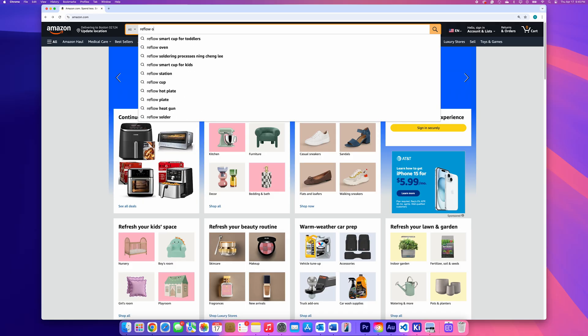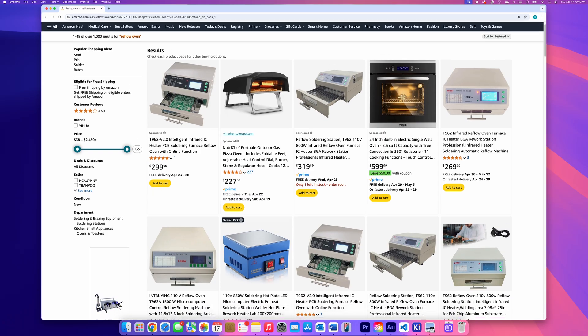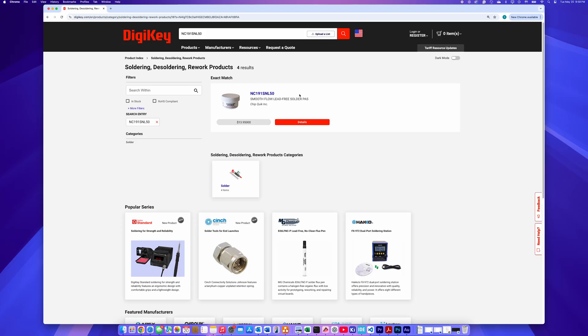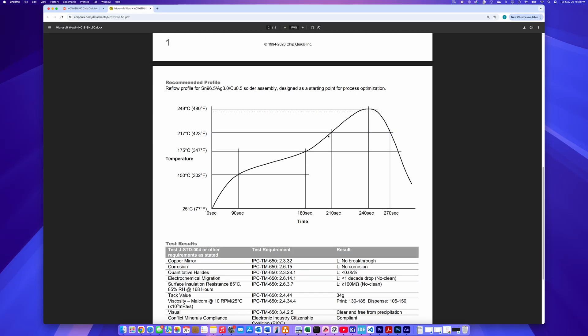So why take the DIY route? Desktop reflow ovens are expensive — the cheap ones go for over $300 and even then, they sometimes need modifications. Building one ourselves gives us full control and saves a lot of money. Our main goal is to build an oven that can handle lead-free solder paste, which typically requires peak temperatures of around 250 degrees Celsius. But it isn't just about hitting that high temperature — a proper reflow profile has multiple zones, so our oven needs to follow that temperature profile curve as closely as possible.